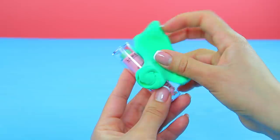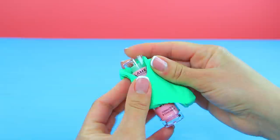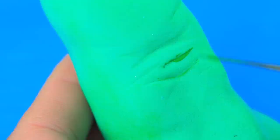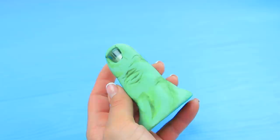Wrap a concealer tube in light clay. Shape it like the Hulk's finger. Leave a nail-shaped hole. Add finger joints with a modeling tool. Shape a hole for the concealer. Define skin folds on the joints with green acrylic paint. Add texture with green paint.